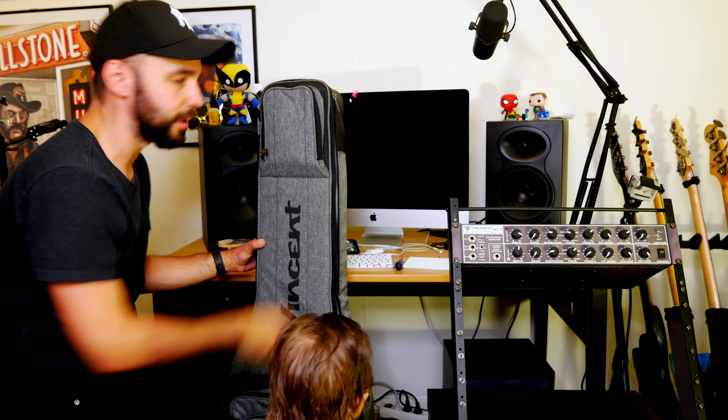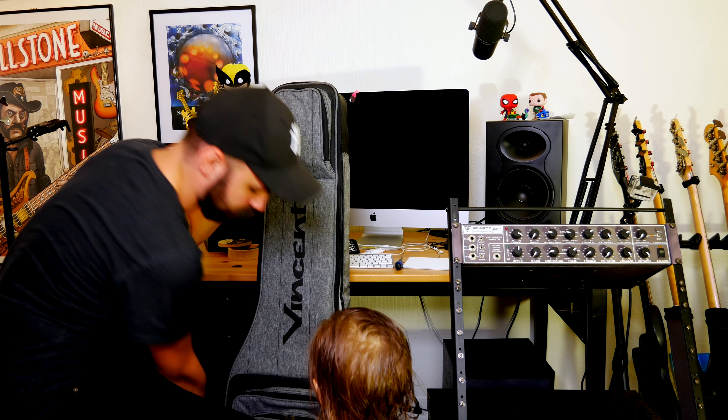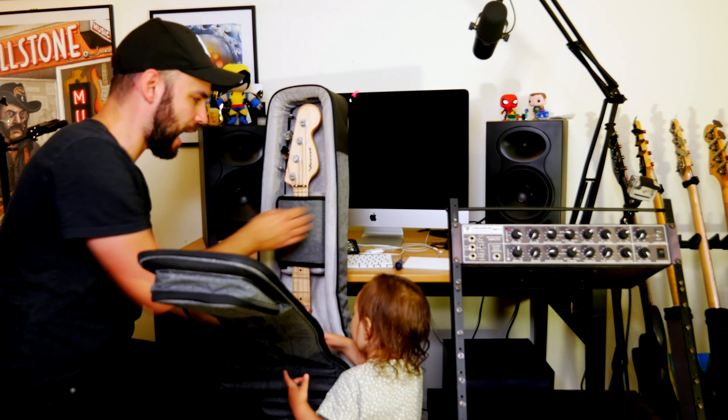Beautiful gig bag, I must say. Okay, it's from Vincent — thank you! To good buddy Ivan Carranza. Would you look at that? Wow.